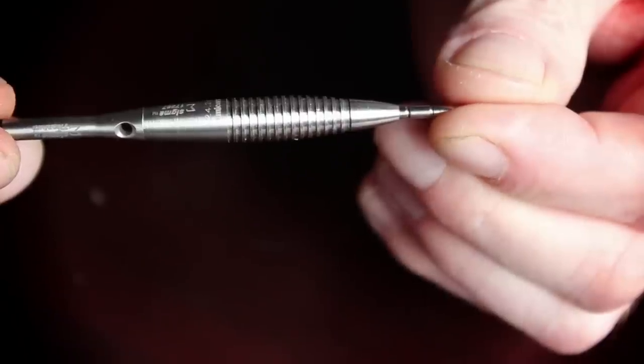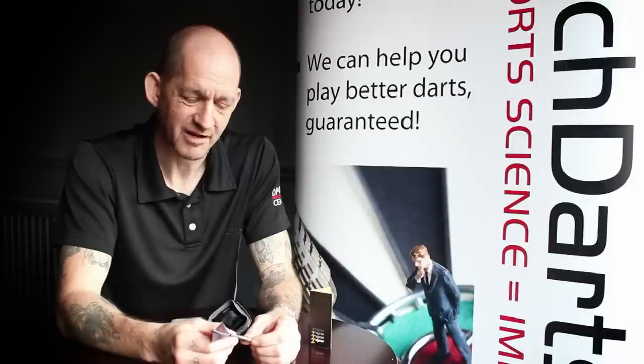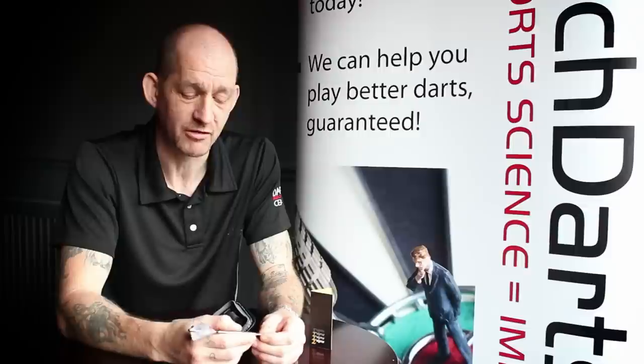This particular design has a tapered barrel, has the Unicorn slick sticks with a titanium stem — very expensive — and a very, very, very grippy nose.